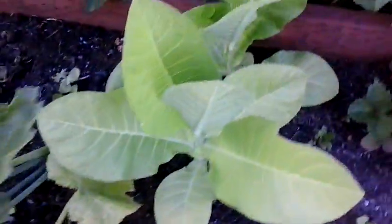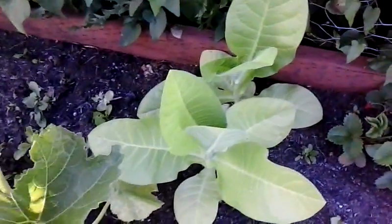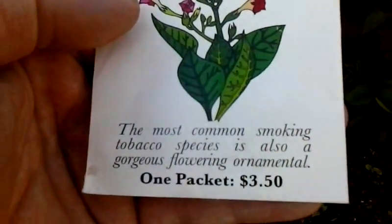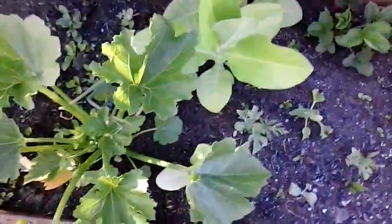I can't remember what this is — it's some kind of watermelon or pumpkin, I'm not sure. That's tobacco. I don't smoke, but the most common smoking tobacco species is also a gorgeous flowering ornamental, so I'm growing it for that. I want to see the flowers and smell them.